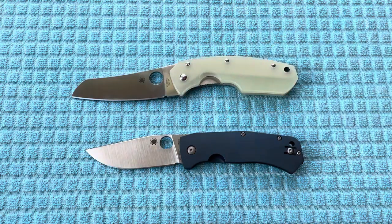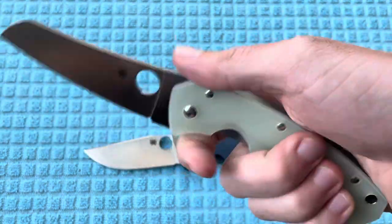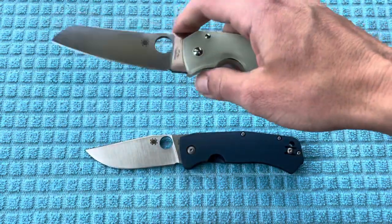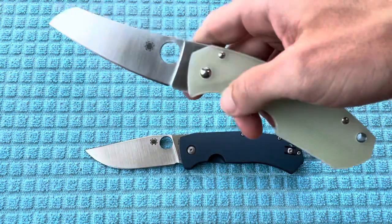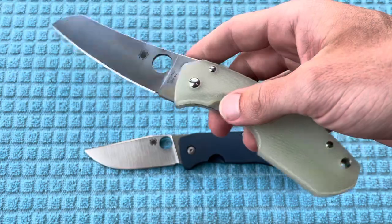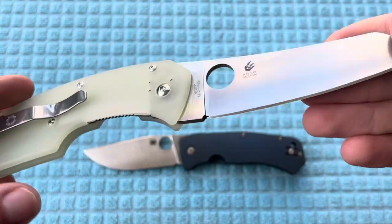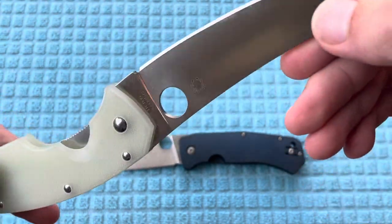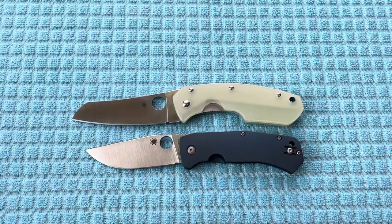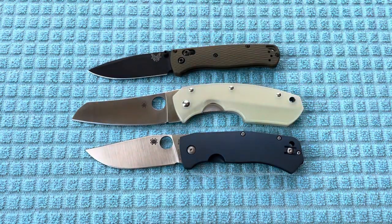I actually remember when I unboxed the Slysz Bowie, I had said the same thing, having no idea the Rock Lobster was going to be coming out. For the Spyderco collectors out there, I don't know if you'll be a fan, because maybe that'll depreciate the value of some of your original models, but for everyone who can't afford prices on the secondary market, I think it's really cool they're doing this — especially with exclusive models, because you're going to get unique handle colors and definitely high-quality steel. I'll definitely be curious to see how this M4 holds up over time and relative to the Benchmade M4.